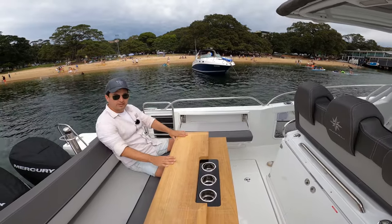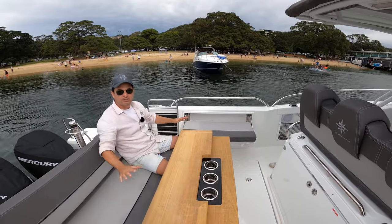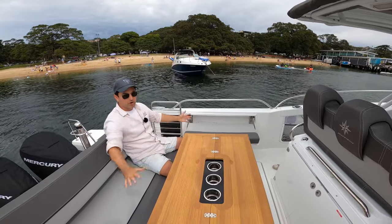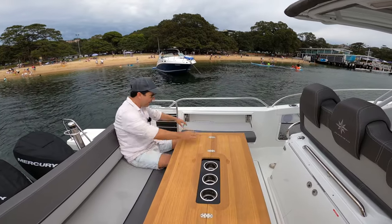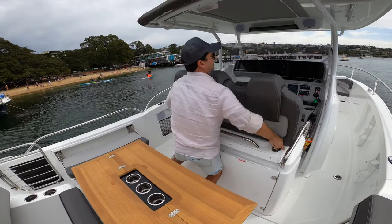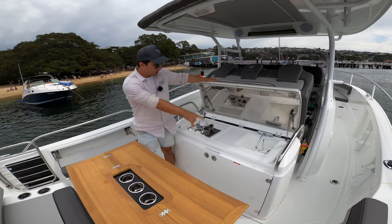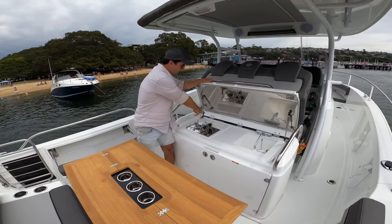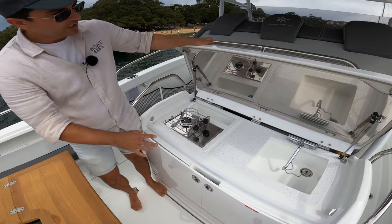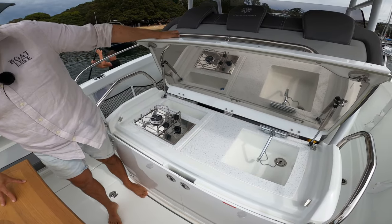When underway you'd probably have the table in this mode, with a couple of drinks in the holders here. Then when you stop for lunch, hey presto, you can get the whole family around the table. For preparing lunch, Jeanneau's got that sorted — nice Corian bench top, hot and cold sink just there, another small sink with a drain, and a single gas burner. There's a metal finish just up here so no heat problems from the barbecue.